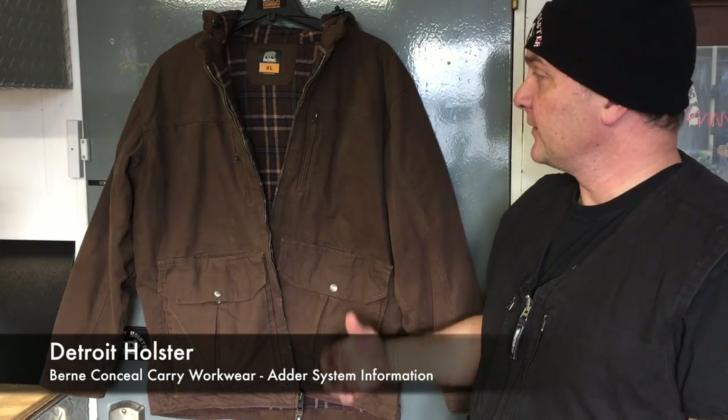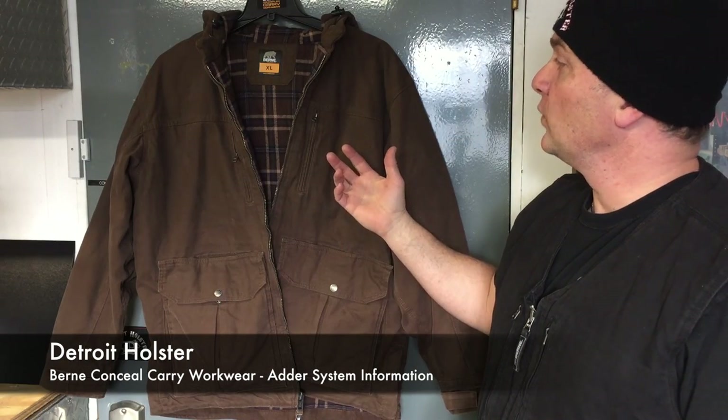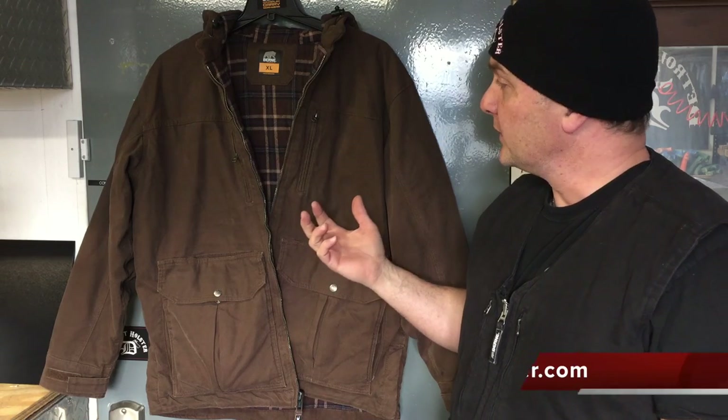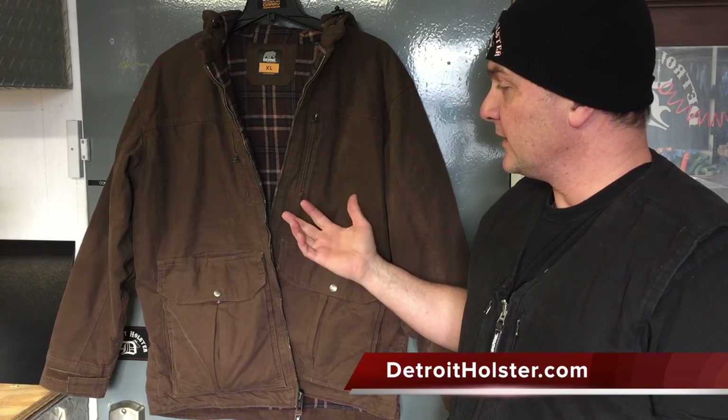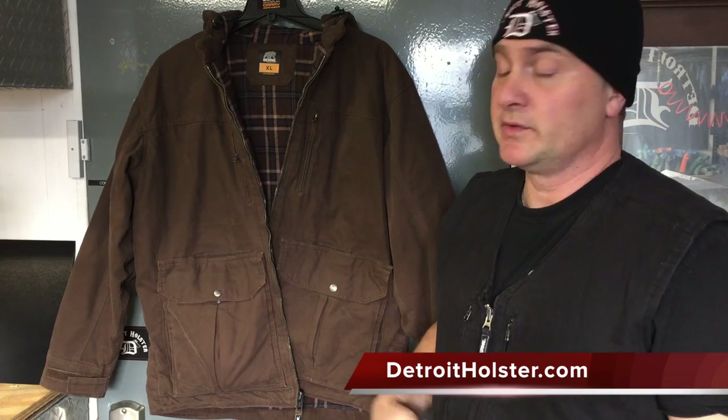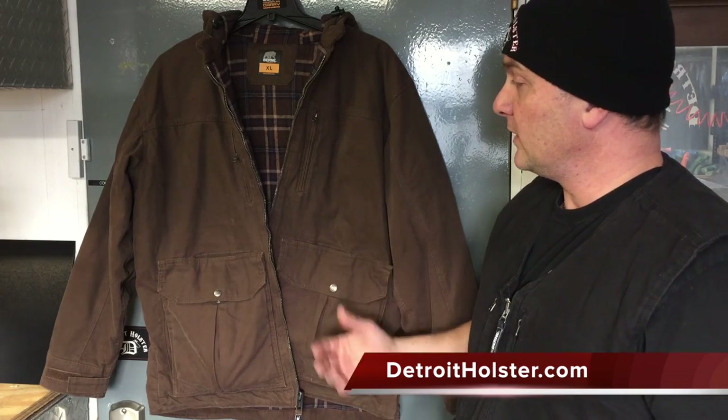Hey guys, I just wanted to tell you a little bit about this Byrne concealed carry workwear jacket and vest. As you saw in the video, or you will see in the video, it's designed for concealed carry. What's unique and great about this is you're not walking around in some tactical gear saying, hey, I'm armed. You give up that tactical advantage, of course, when you do that. This is everyday work wear.